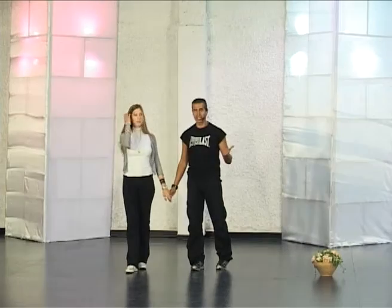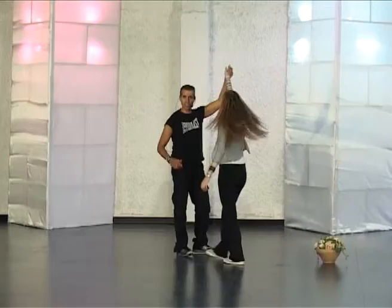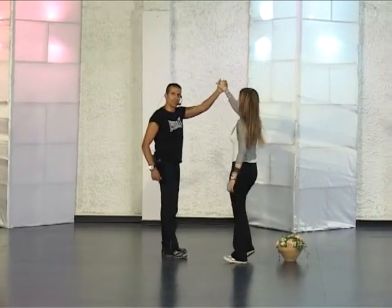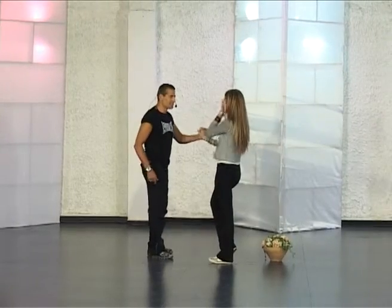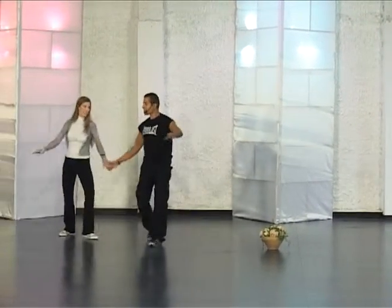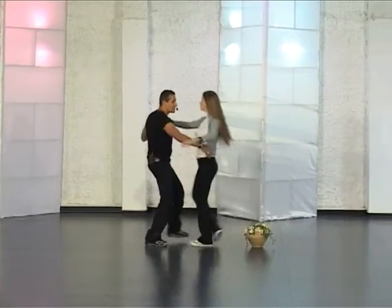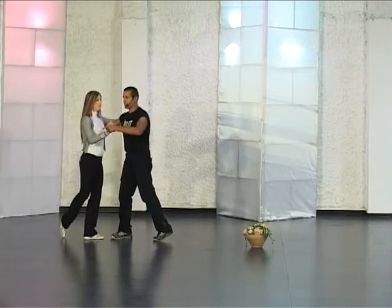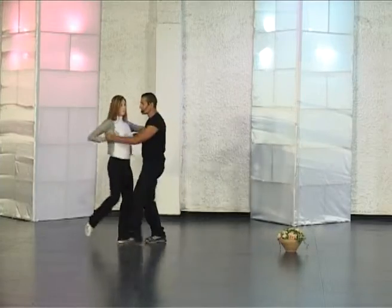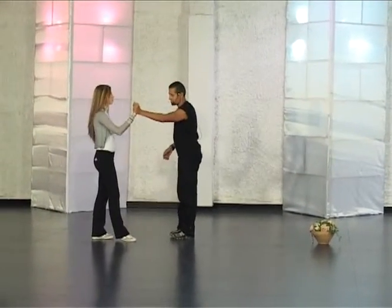From here, sway and take the lady to you. She is coming in four steps. One extra turn to the lady, and then to the lady and go back to the man and change direction. Change places, to the lady, to the man and turn her in two steps.